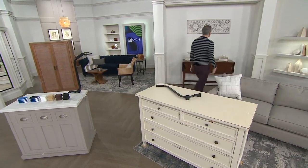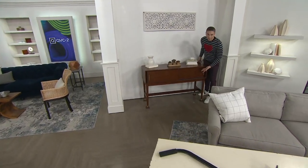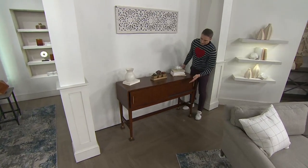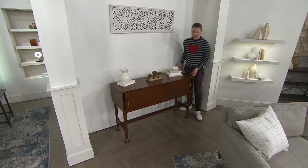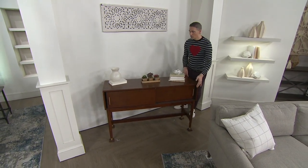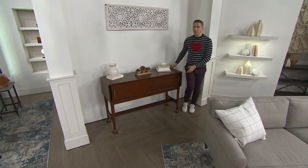This is something you'll be able to use anywhere in your house. Maybe you've got a sideboard that is loaded. You might be able to pick up a sideboard or move it on your own, but if it has dishes in it, you definitely wouldn't be able to move it. This makes it easy for you to glide across all different types of surfaces without having to put in a lot of effort.